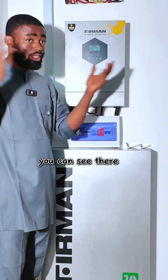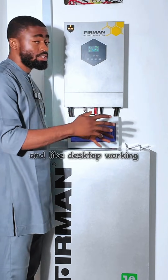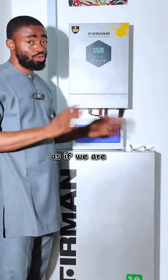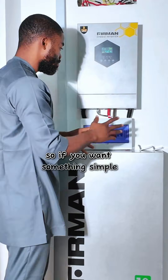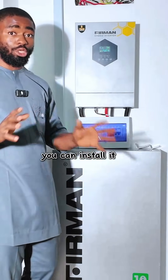Right now this inverter is working — you can see there is light in the house and we have laptops and a desktop running from this inverter, and everything is quiet as if we are not on an inverter. So if you want something simple and compatible with your space, we advise you go with the Fehrman. You can install it indoors without having a problem with noise.